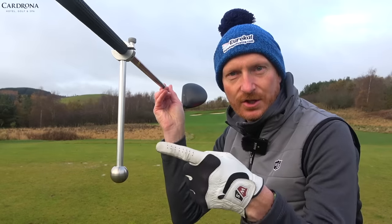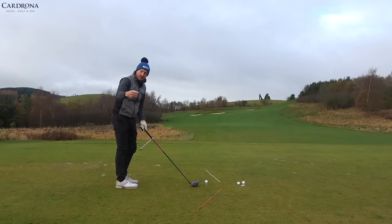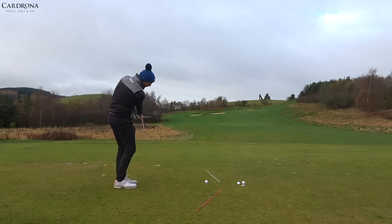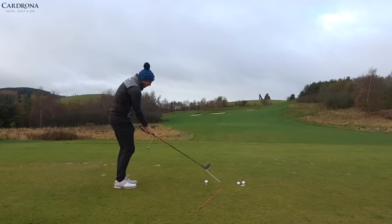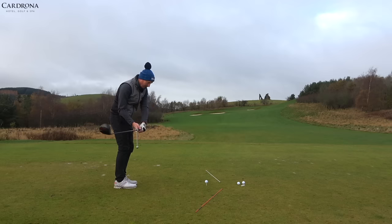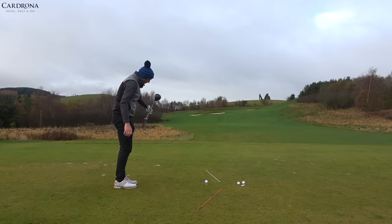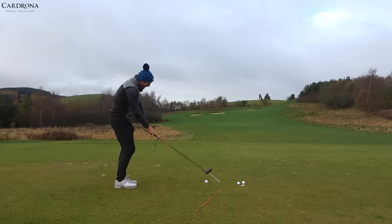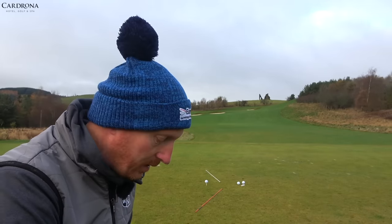I've attached the GEM training aid — there's a link in the description below with a discount promo code. This allows you to feel the release. If you slice the ball and wipe across it, that's impossible with the GEM underneath because of the counterweight — it holds the face in place and guides you through the correct release position. With feet together I've got a much better chance of feeling that.